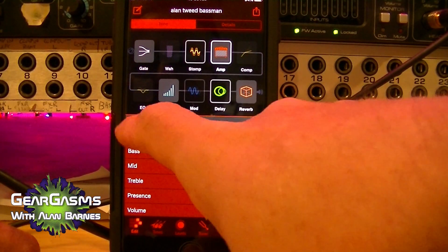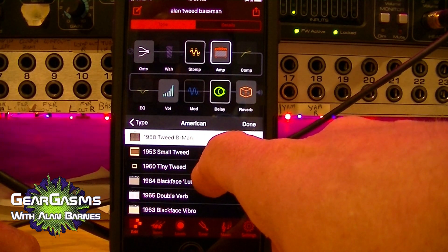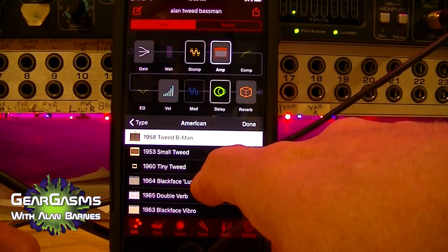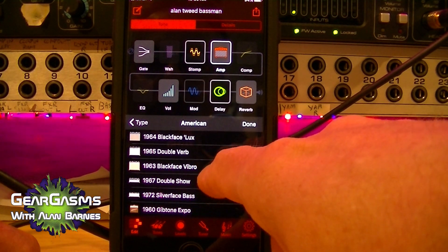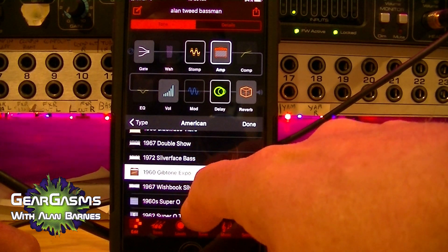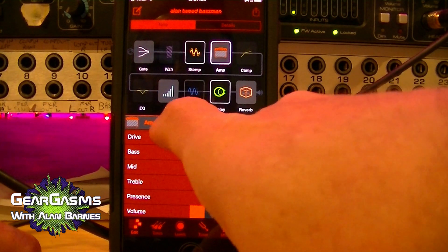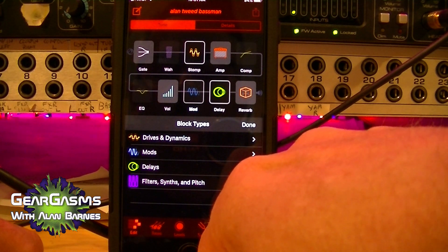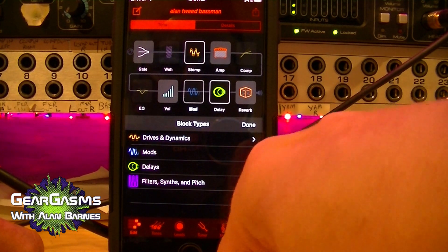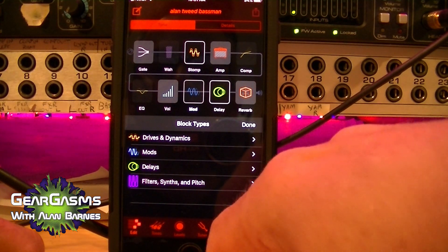You go into the amp and push the amp button. You can go from American to British — they've got about four categories. They use tricky words like 'tweed' and 'blackface,' things that aren't copyrighted by Fender, Gibson, or Marshall, and you can sort of tell by the graphic what kind of amp it is. This interface is very intuitive and very fast for tweaking patches — I absolutely love the layout. If you want to modify the sound more, you get drive dynamics, then mods, delays, and filters. If you're a Line 6 Helix or Spider 5 user, you'll see they've color-coded the effects types the same way.